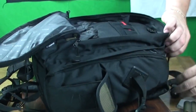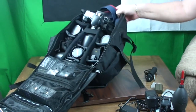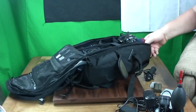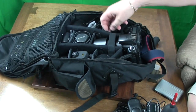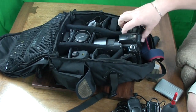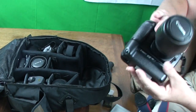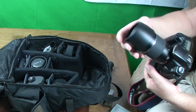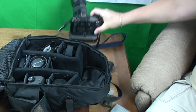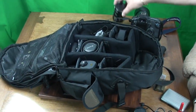Then we go into the body of the bag and there you can see a camera well fastened in with a large 300mm zoom lens. It has a nice handy little Velcro fastener which holds the camera in place so it doesn't fall about. It's a full-size DSLR camera with a battery pack on the bottom and also a quick mount for a Manfrotto tripod, and that fits in there perfectly.